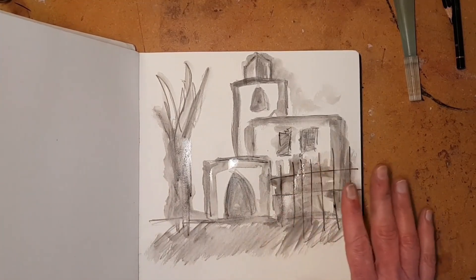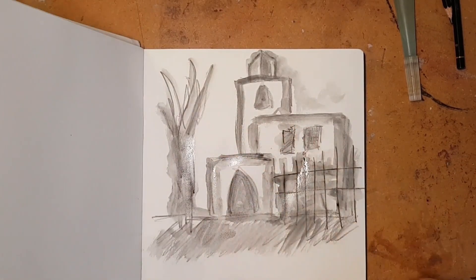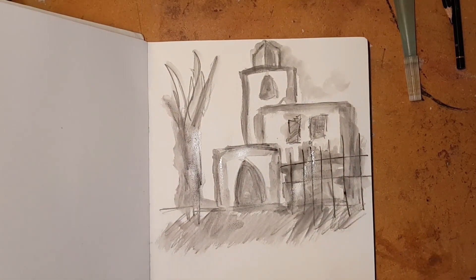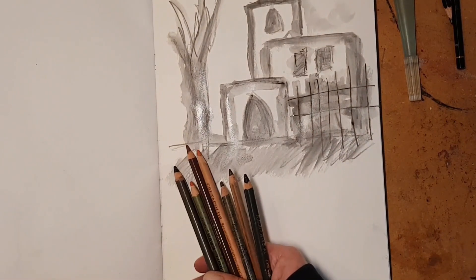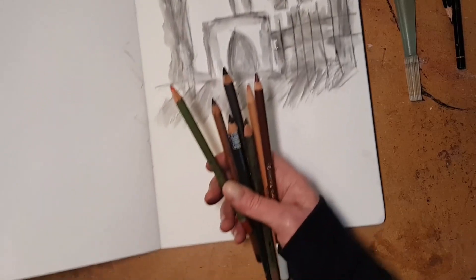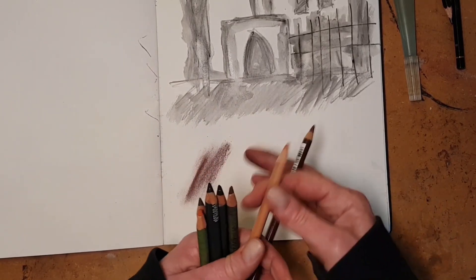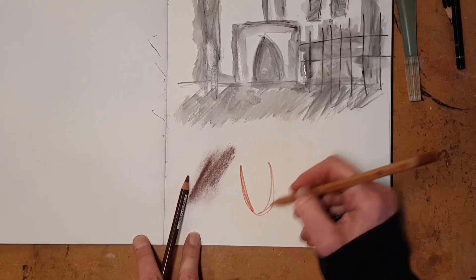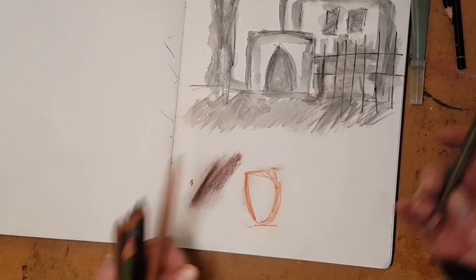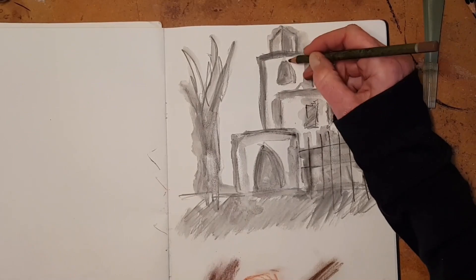By the way, if you are interested in learning more about water solubles, I have a video just about that on the Graphics Fairy premium member site, and I have linked to it in the text below in case you are already a member or if you're thinking about becoming one. I really like charcoal pencils for the same reason that I like the water-soluble graphite — because they're really, really forgiving. It's a fancy way of saying they smudge good. If you look, you can find them in colors. And again, this is not going to ever be a precise drawing for someone like me, but it's just such a great tool for letting me make beautiful things, even though I'm not really good at drawing.